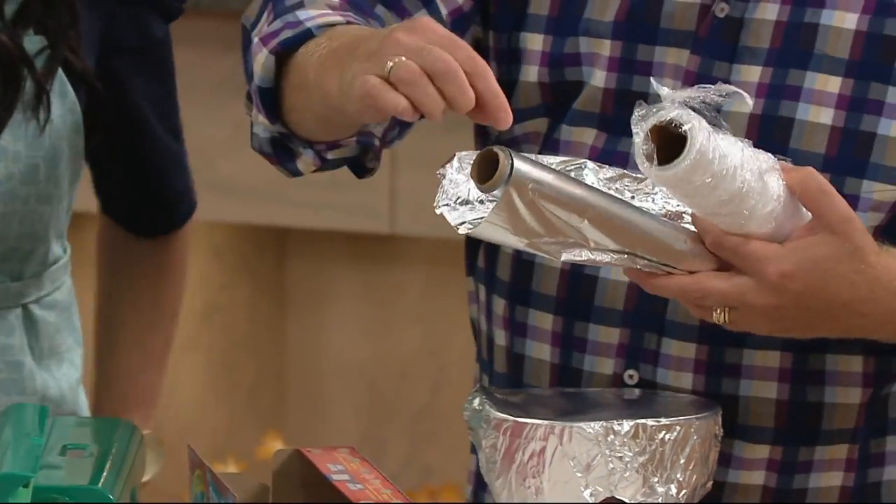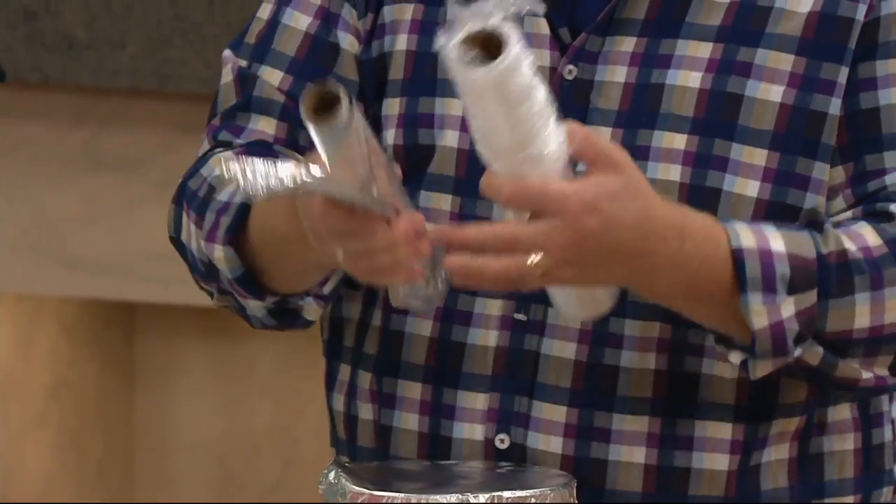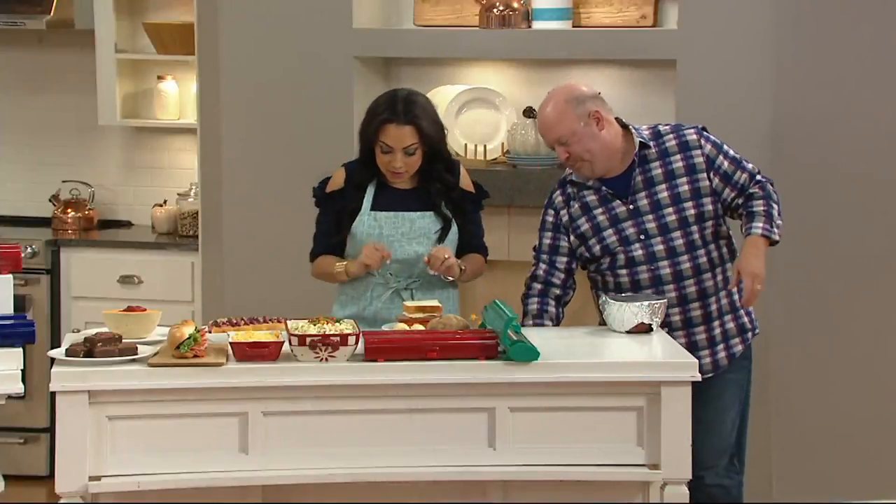Or have you ever had this where the foil rips and it keeps ripping on the corner, and you lose the whole foil? Constantly. This is going to alleviate all these problems because we gave you a universal game changer.